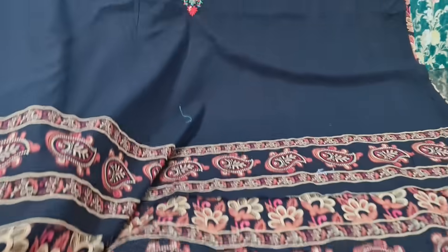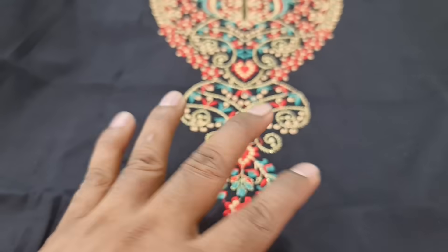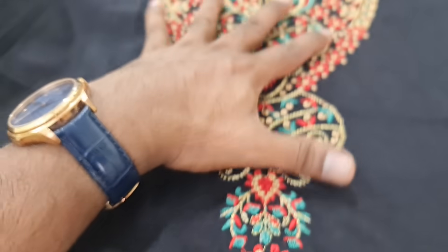This is the digital print. And here, the design is done with the collection. This is the Kashmiri shoot — the Minakari.